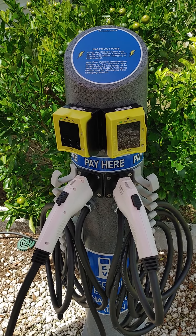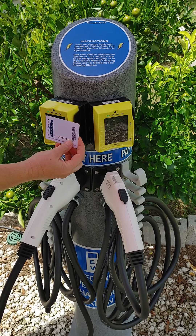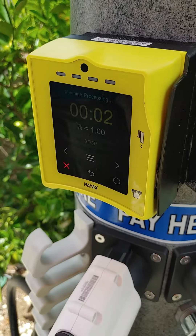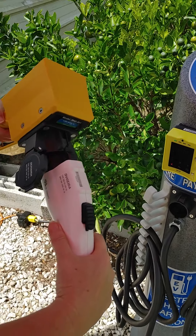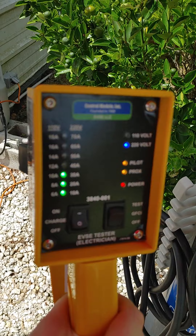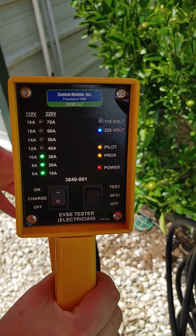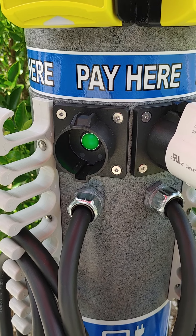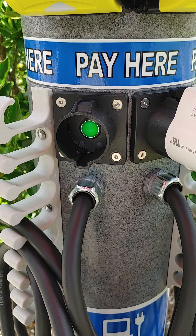We're going to make a payment now with one of our RFID Vendevault cards. It's got a little chip inside. It turns on and starts going in a count-up mode. We take out the gun and plug it into our tester. If you look on the tester, we're showing that we're putting out a full 30 amps of charge. Where the gun is — what they call the holster — has a green LED indicator to let you know that it's in charge mode.